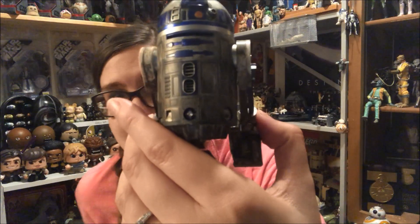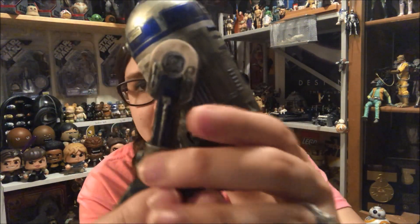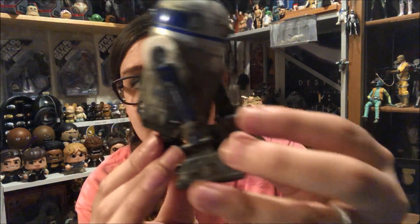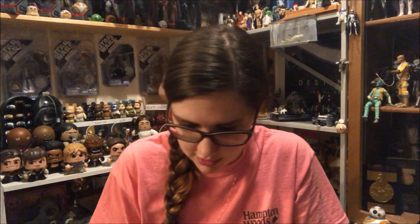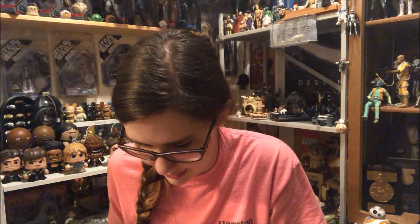It doesn't affect the display at all. His little feet do move, by the way — not the middle one, that one is solid — and it just twists together very easily. It comes with instructions but you really don't need them. I think R2 looks absolutely fantastic and I'm super happy with this guy. His extra piece is a little rolled-up wheel, still in the baggie for me, and it is painted dirty as well.